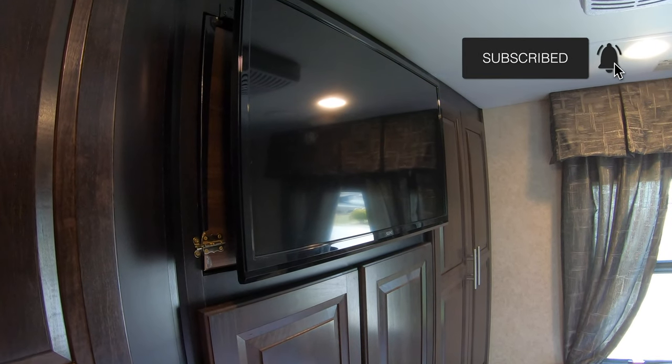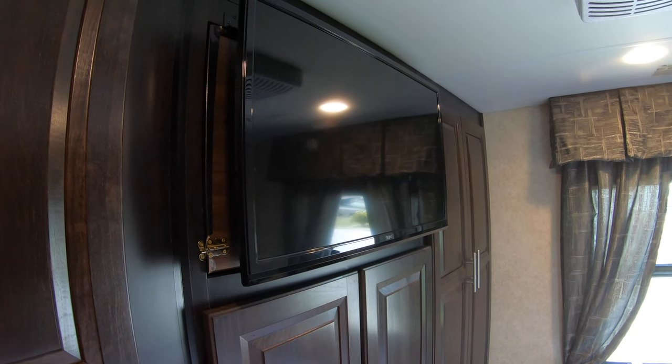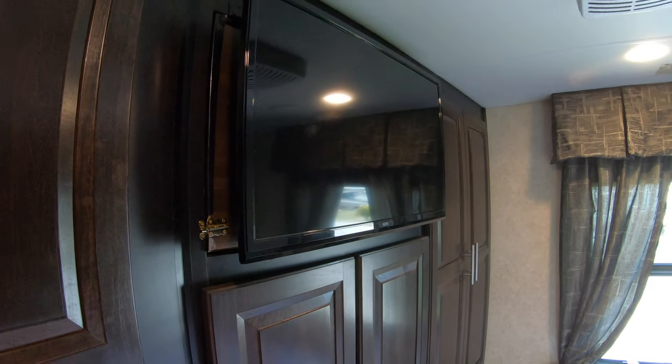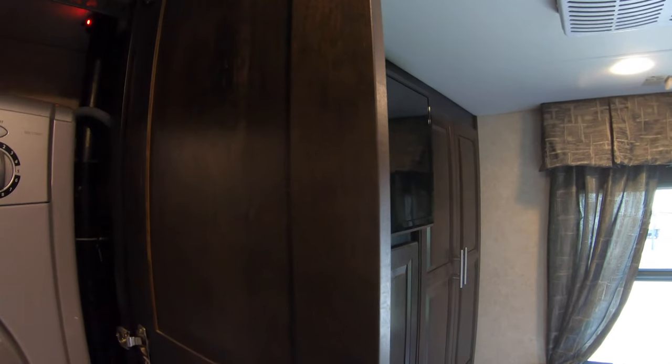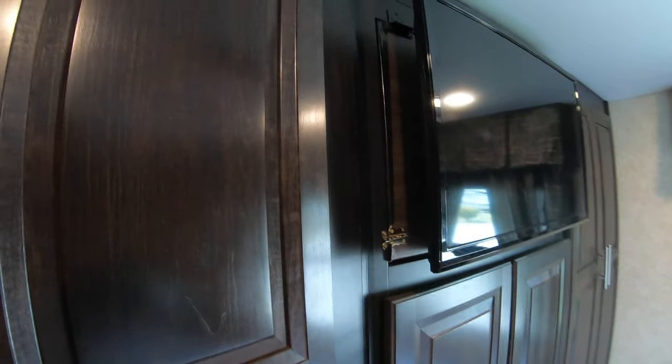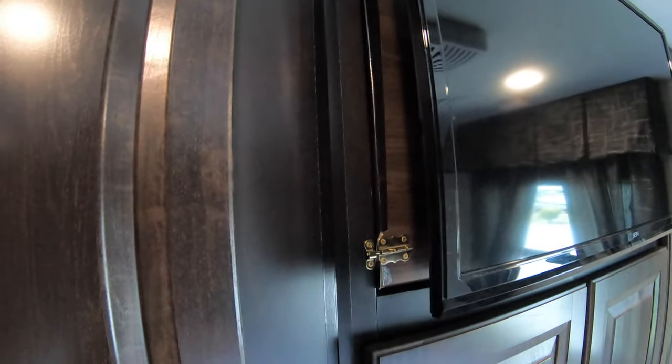I'm not going to show you everything step-by-step because it was kind of tight to video in here and I was going in and out all the time. Let me show you where I started — right in there you can see there's a hatchway which leads into the back of the TV. This is where our washer dryer is, and there's also another access point on this side.